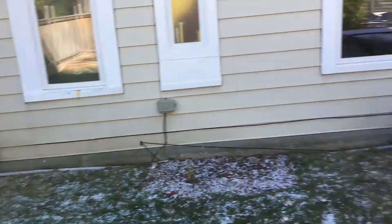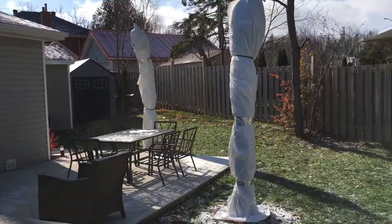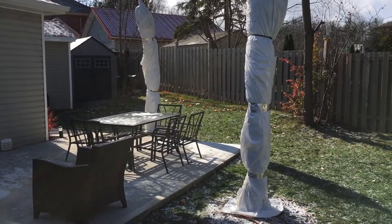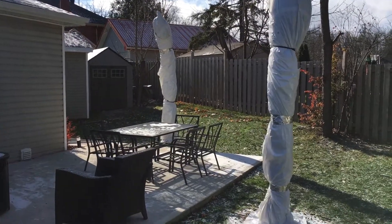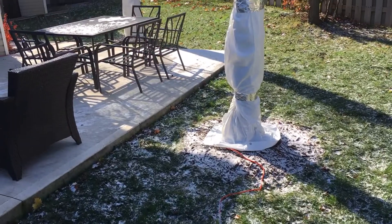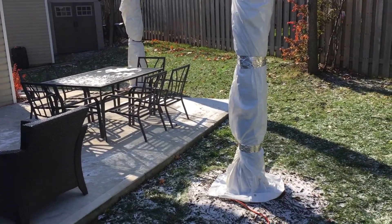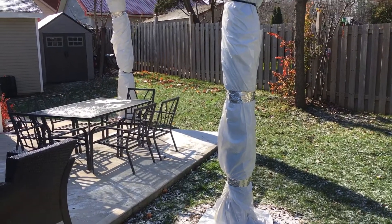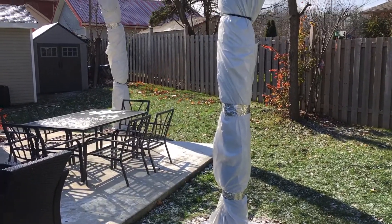We got this little cold shot, so I wrapped up these guys. I'm not going to keep them wrapped — I'll unwrap them as soon as the warm weather comes back. It's only supposed to be cold for two days like this. What I did is I wrapped them with burlap, tied up the fronds, and then wrapped an insulation sleeve all the way around them — like an R5 insulation thin sleeve all the way up to the fronds.